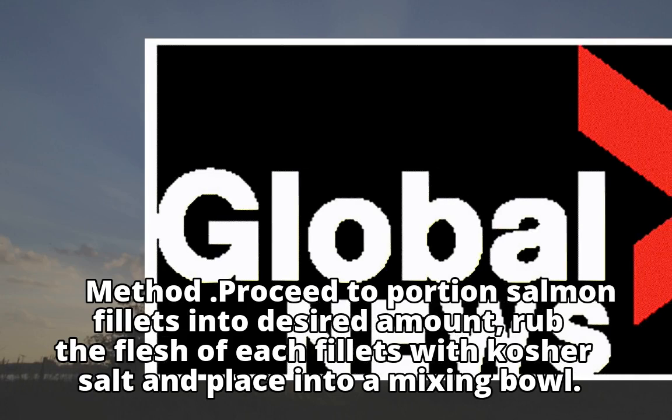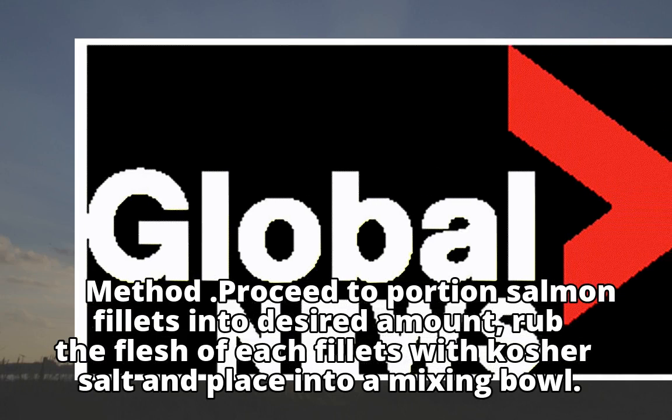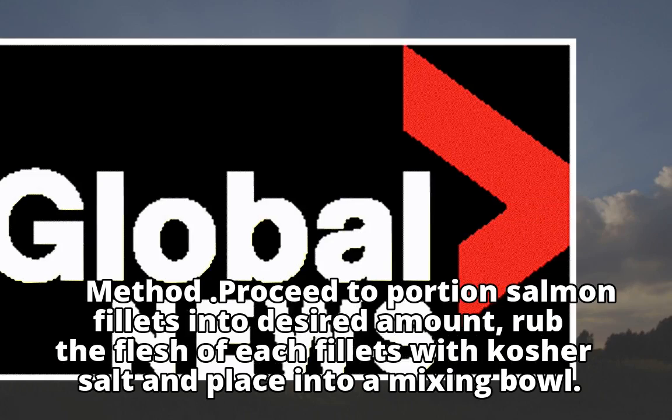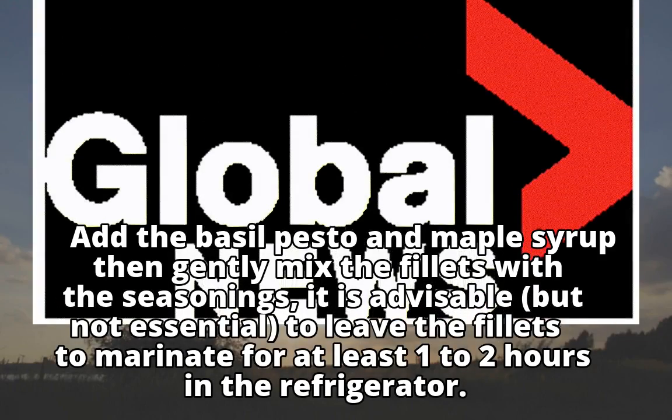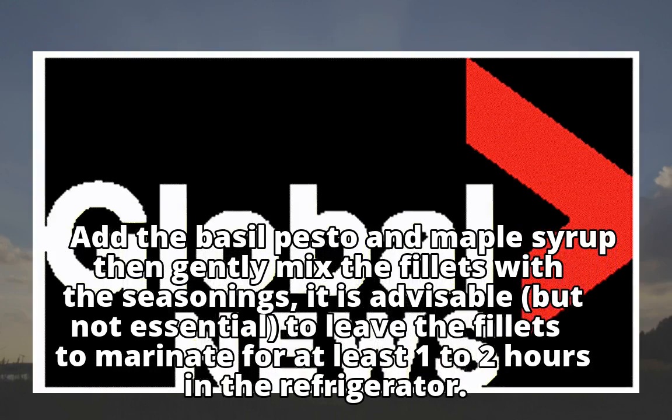Method: Proceed to portion salmon fillets into desired amount. Rub the flesh of each fillet with kosher salt and place into a mixing bowl. Add the basil pesto and maple syrup, then gently mix the fillets with the seasonings.